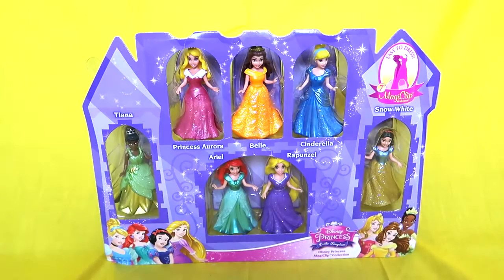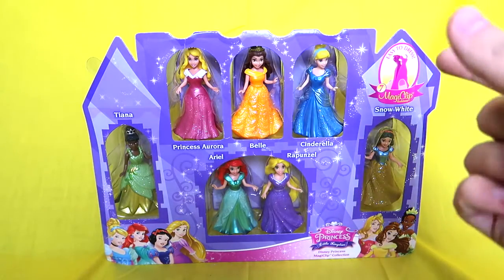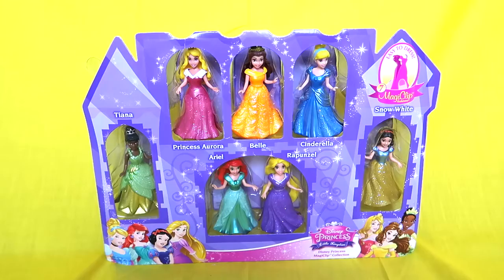Hello Tomatoes! Today I'm gonna be unboxing, reviewing, and playing with this amazing set of Magic Clip Disney Princesses. I've never had a Magic Clip toy before and I'm very excited about it. Apparently you clip the outfits on and off — it's real easy and real cool. I'm so excited to try it out.